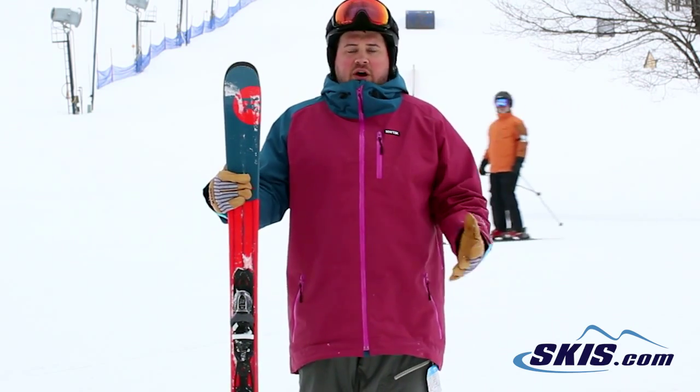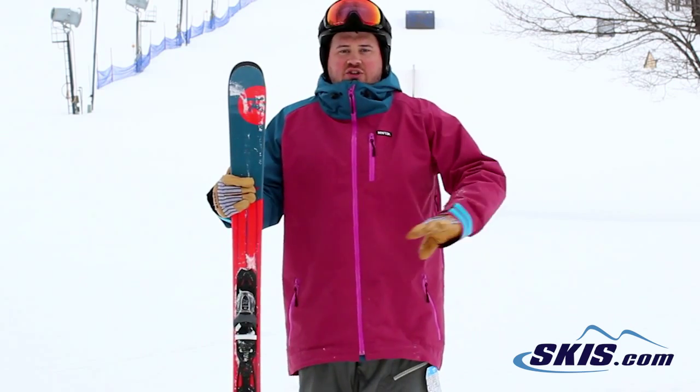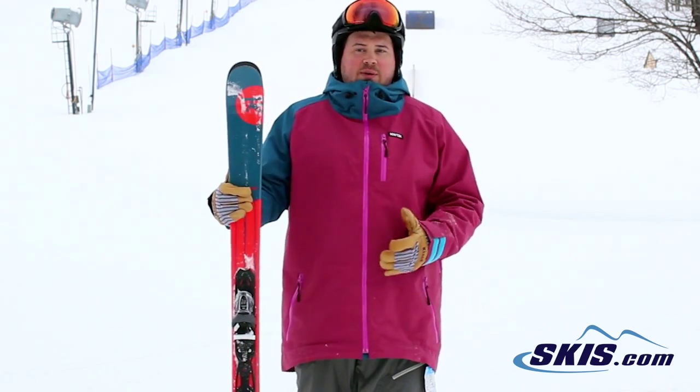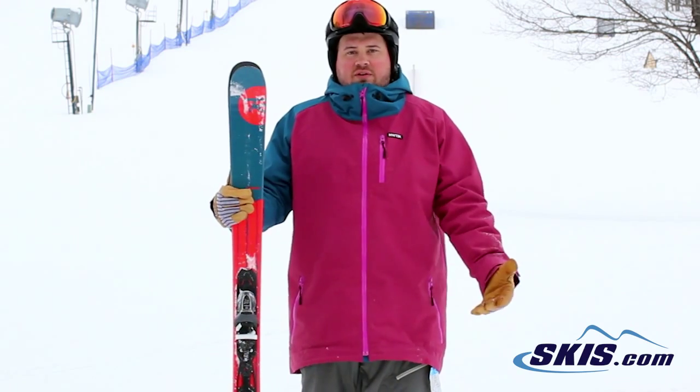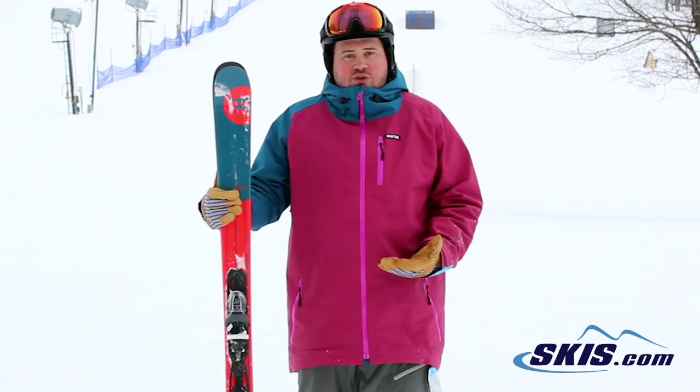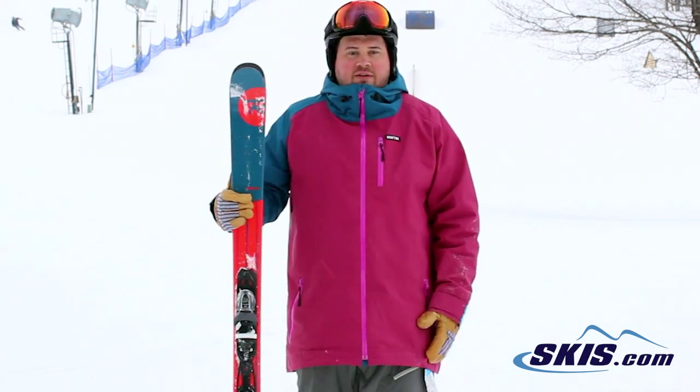This thing is super fun. It skids a turn well, and it actually will allow you to get up on the edge and carve a turn too. So for somebody who's not got a whole lot of time on the slopes and is really working to develop their skill set, it's a super fun ski, but it also will really allow you to carve and learn some good technique. A really fun little ride — 4 out of 5 stars.